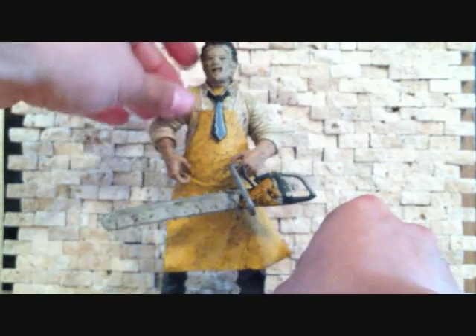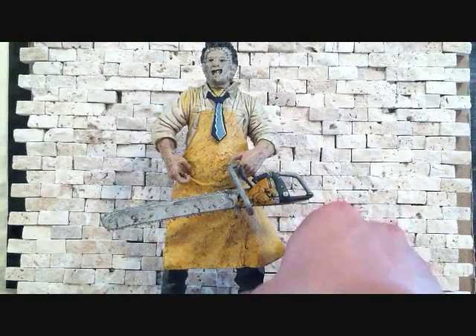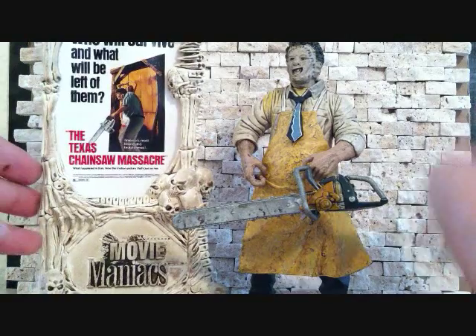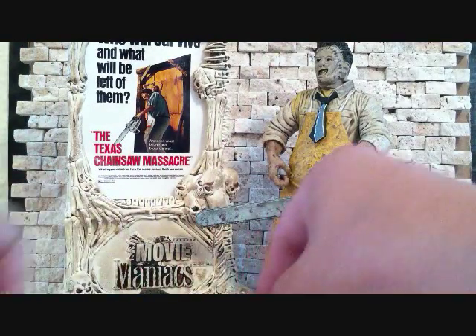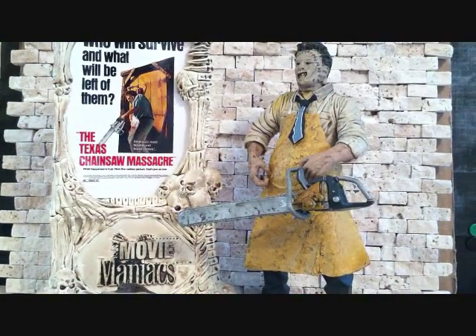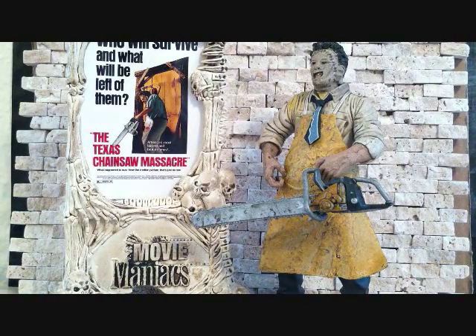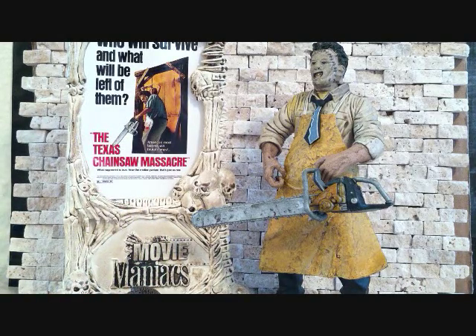I picked him up for $15, so I'm really happy I got him for that price. I don't know if he goes any higher than that. As you guys know, I'm trying to build my movie figure collection — I'm a big movie fan, so I'm trying to build my collection of horror movies. Anyway, this is a quick review on the figure. He doesn't have much articulation, but the figure is just great. Great detail, the base is great, the accessories are great, so I totally recommend you guys pick this up.